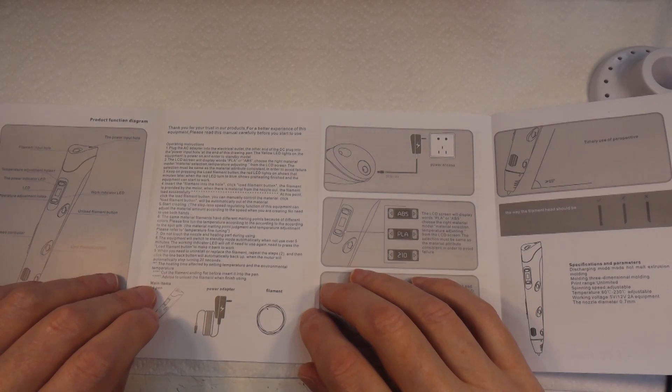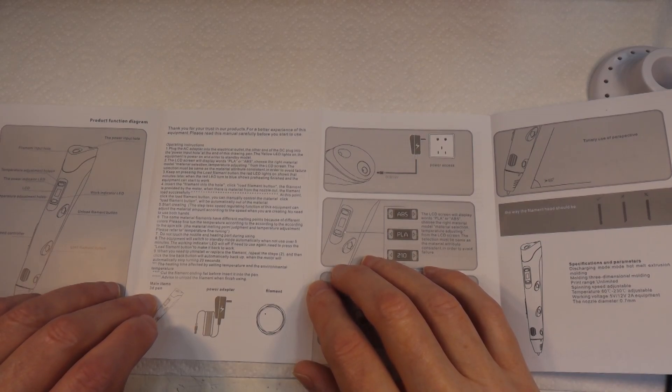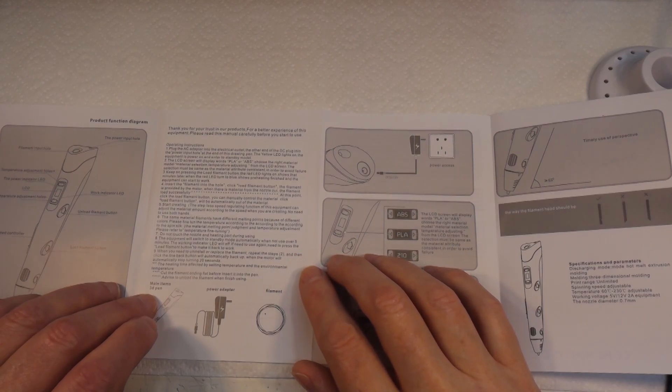Operating instructions - plug the AC adapter into the electrical outlet, other end of the DC plug into the power input hole on the end of the drawing pen. Yellow LED lights on - equipment is powered on and enters standby mode. The LCD will display PLA or ABS - choose the right material. Keep pressing the load filament button; the red LED lights on. Minutes later, when the red light turns to blue, preheating is finished and the equipment can start to work.